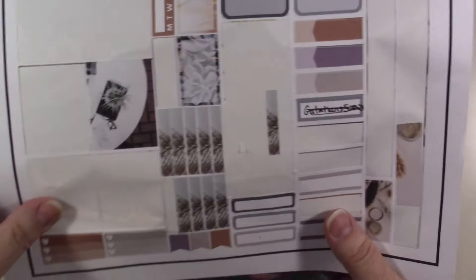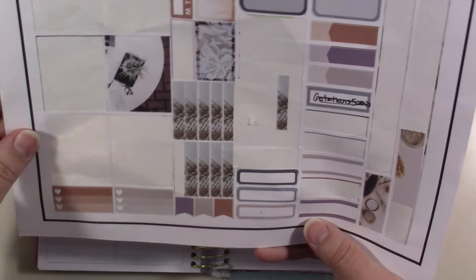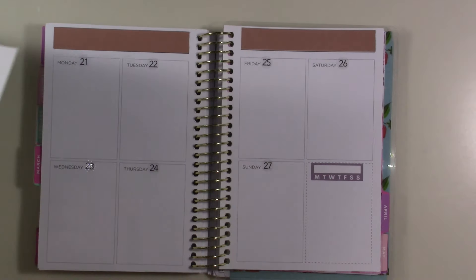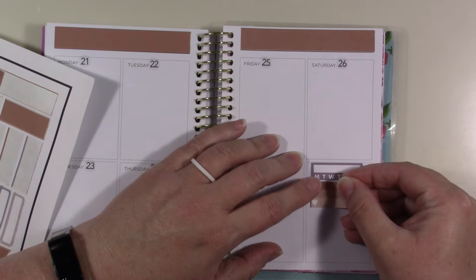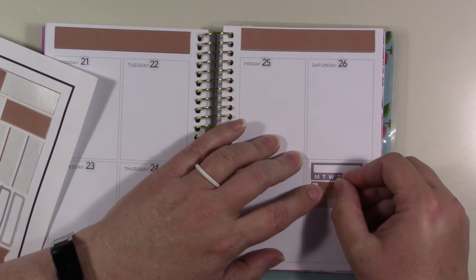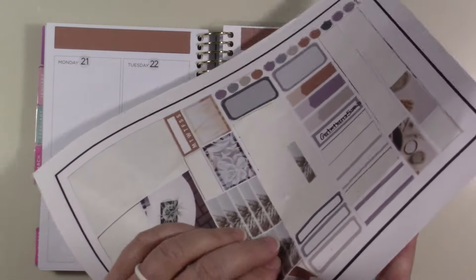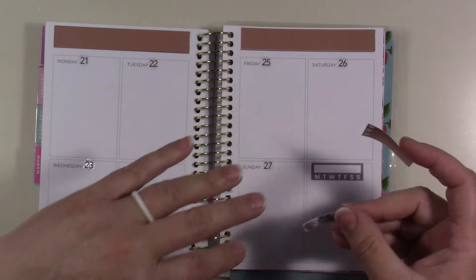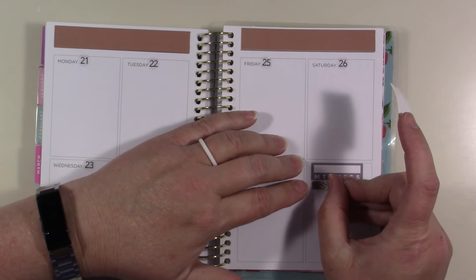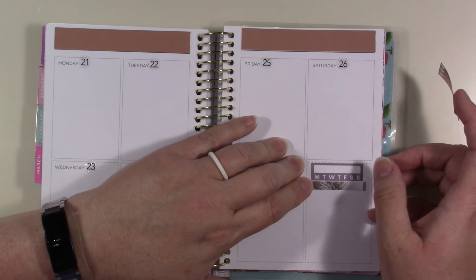For some reason this page has little dots of ink on it — I don't know why, it's like my printer just went crazy that day. It just had a mind of its own. I think I'll use some of these stickers, they'll be cute — I'll need two of them, one for above this and one for below it.